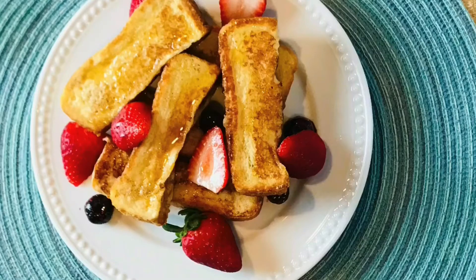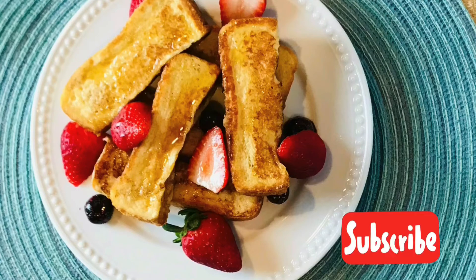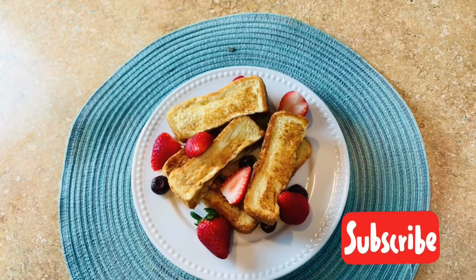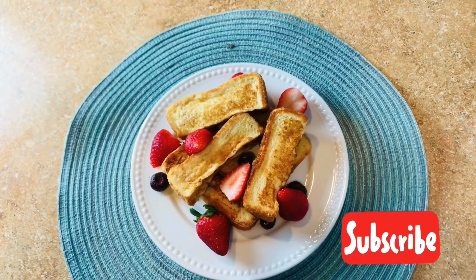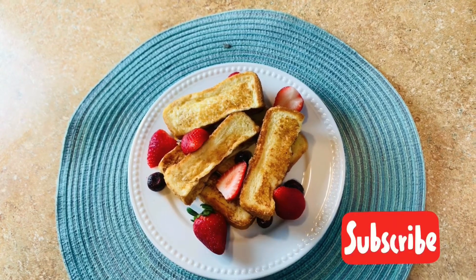Our toast is ready! You can serve this with some maple syrup. You can substitute maple syrup with honey, but be sure not to give honey to a child that is under one year old.